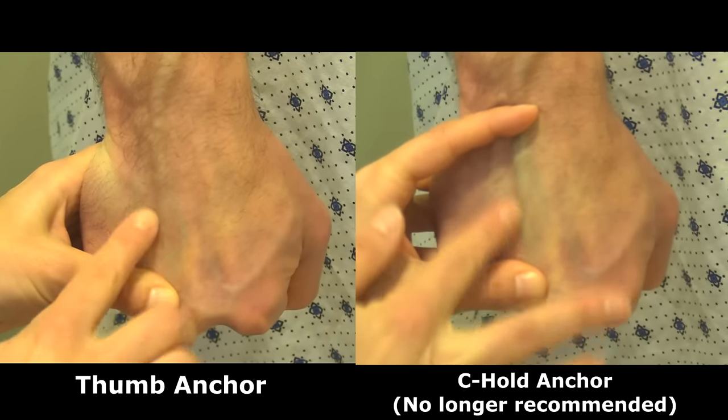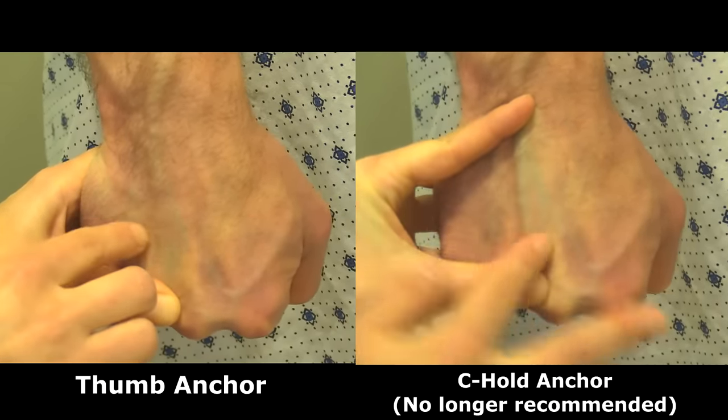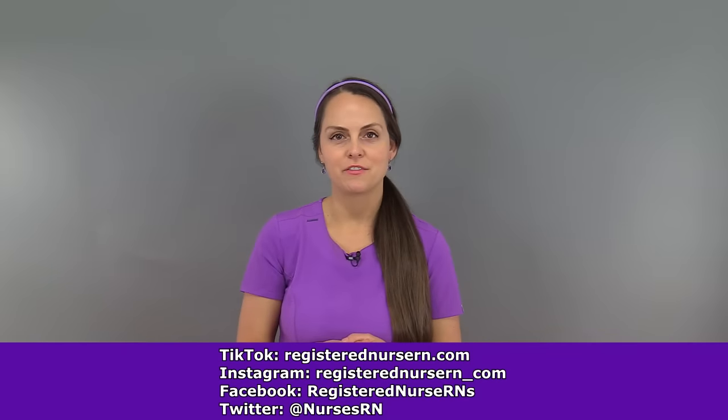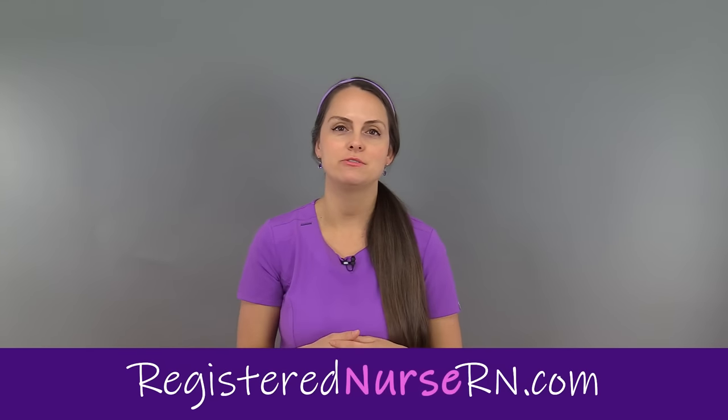As a quick comparison, you can see how both methods can anchor the vein in place. However, the thumb anchoring technique is generally considered safer since the thumb is under and not above the needle. That wraps up this video on how to anchor veins. If you'd like to watch more videos on how to start IVs and other IV tips, you can access the link in the YouTube description below.